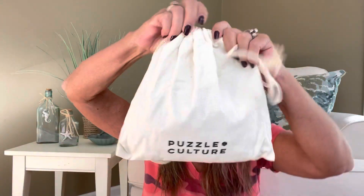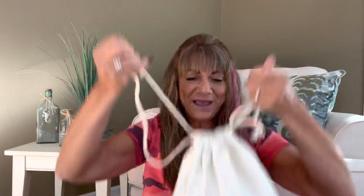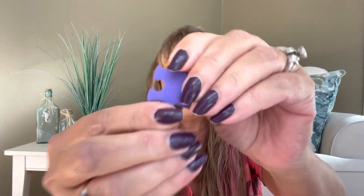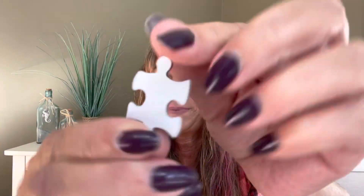I want to see what these puzzle pieces look like, so let me get my cutter out and slice this open. The puzzles actually come in their own drawstring puzzle bag that says Puzzle Culture right on it — that is so cool. Here are the pieces. They are made very well — a standard size, very sturdy, and feels a little slippery on top with a dark regular board on the back.